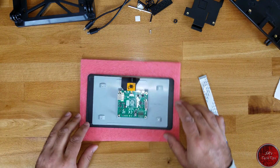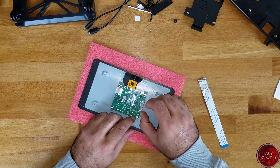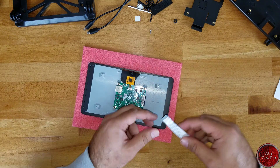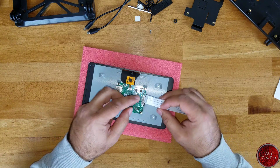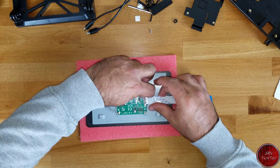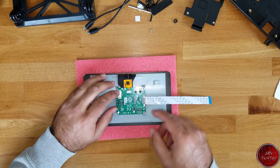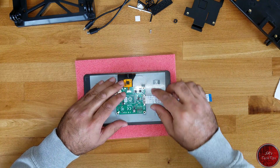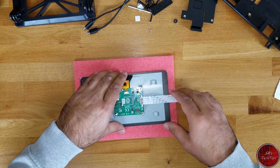To begin with, we have to connect the bus first. The bus goes right here in this segment. We open the latch and we connect the bus — the bus goes silver side up, so the other side is blue. There is a silver side. Put it in and close the latch on both sides. There we go, and we are good. Now the bus is connected.